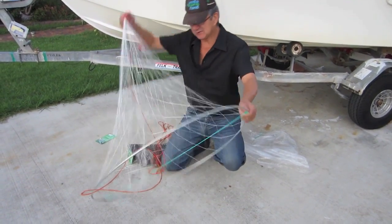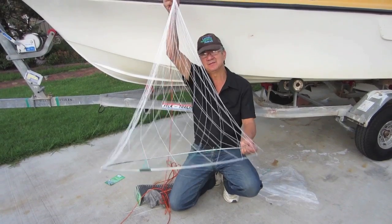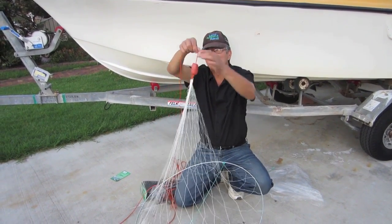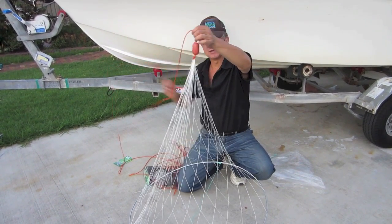So basically this is a witches-hat style net. It has a metal loop in the bottom, your mesh, your buoy, and then this is attached to your buoy float which comes to the surface of the water.